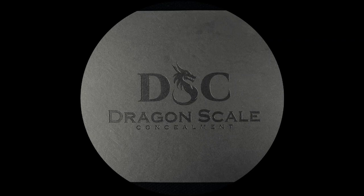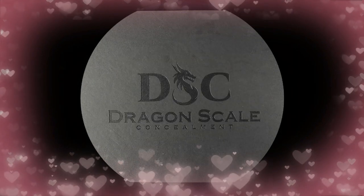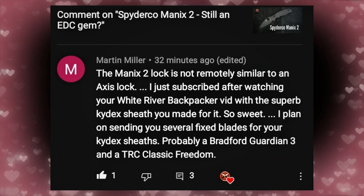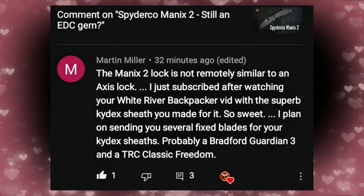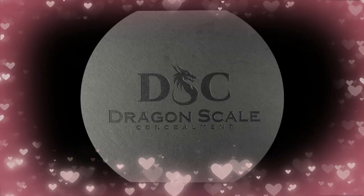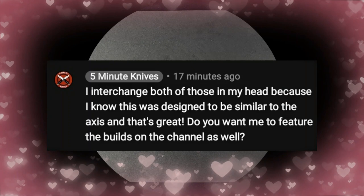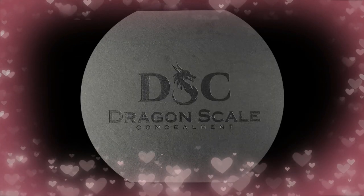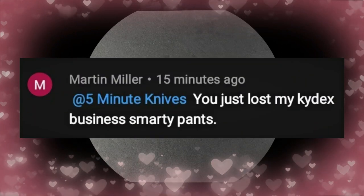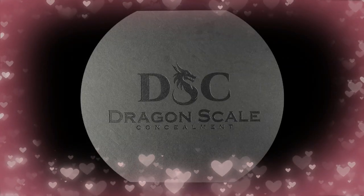Brought to you by Dragon Scale Concealment, it's Troll of the Week, featuring the best and brightest of YouTube users. This week's troll is Martin Miller, who commented that the Manix 2 lock is not remotely similar to an Axis lock. He then said he just subscribed after watching my White River Backpacker review and planned on sending in several fixed blades for kydex sheaths. I replied, and then Martin helpfully added: 'You just lost my kydex business, smarty pants.' Oh well — better luck next time.